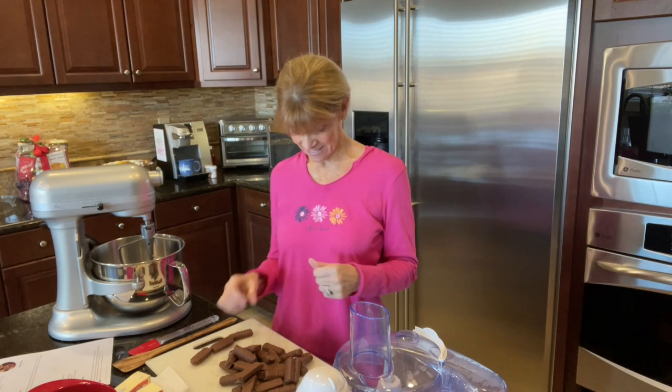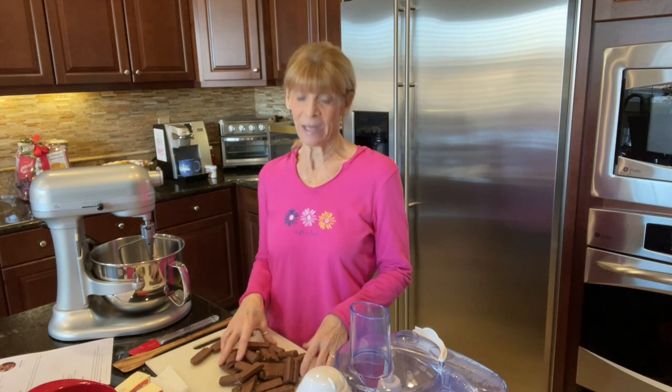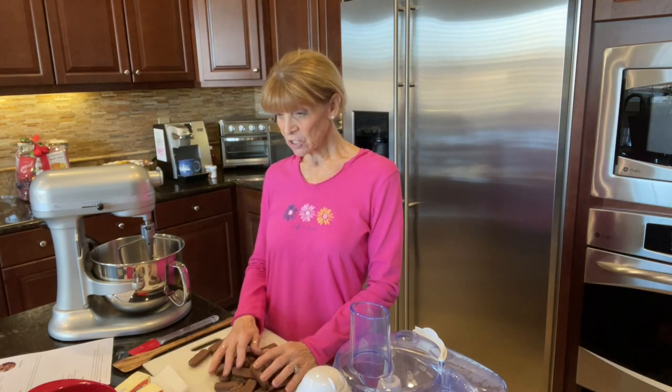Guess what — the guy loves Twix. Twix, the candy bar! They're good. So I found a recipe for Twix blondies, which are basically brownies with a whole lot of Twix in them. I have no idea what it's going to taste like. I imagine it's going to be very sweet and gooey, but very good.